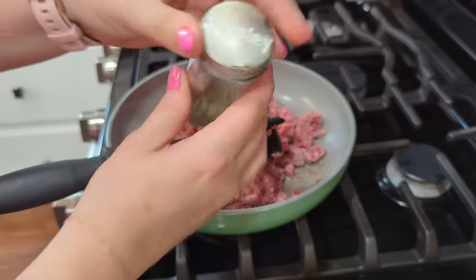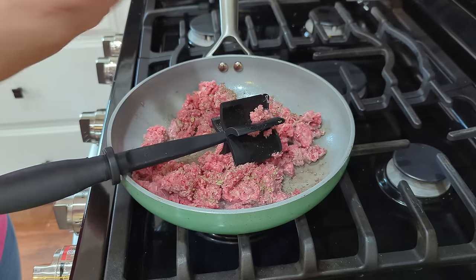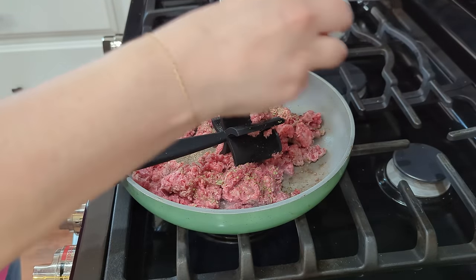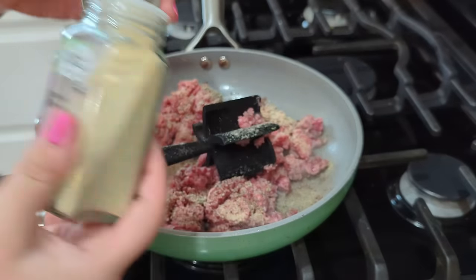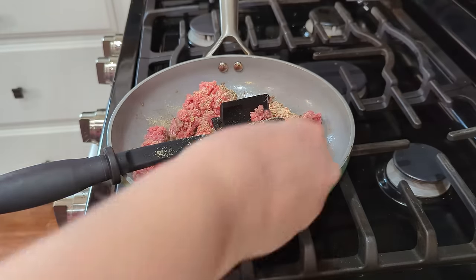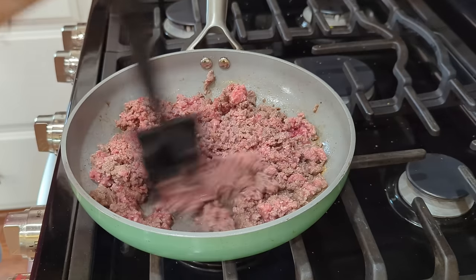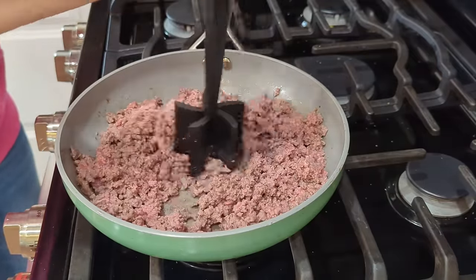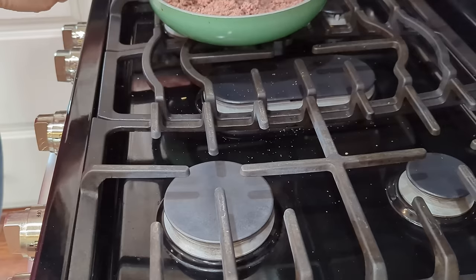While the beef is cooking, let's add some of those same flavors into the ground beef: some parsley, a little bit of garlic powder, a little bit of onion powder. I have to season whatever I'm cooking — we'll toss in a little bit of salt. It's pretty much done but I don't want to overdo it, so let's take that off the heat.